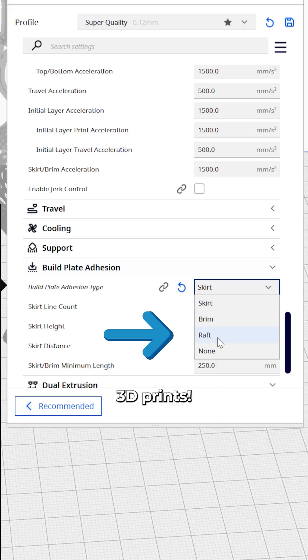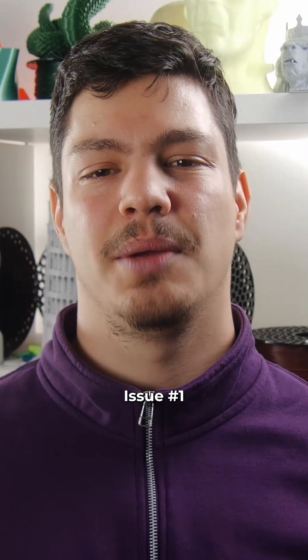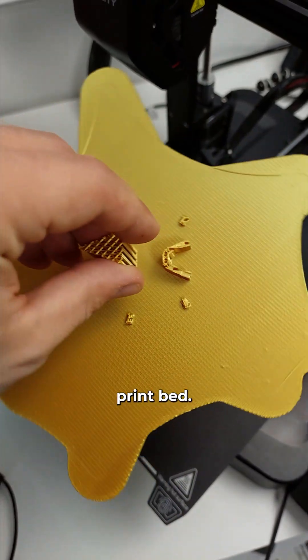This setting can save your 3D prints. Here are some problems that can be solved simply by enabling it in your slicer. Issue number one: you have a hole in your print bed. If you accidentally made a hole in your print bed, don't worry — a raft will fix that because it's basically a new print bed.